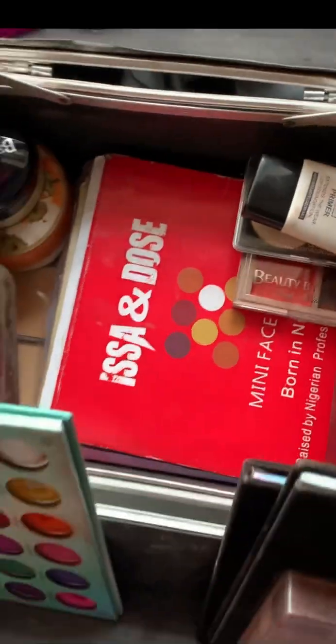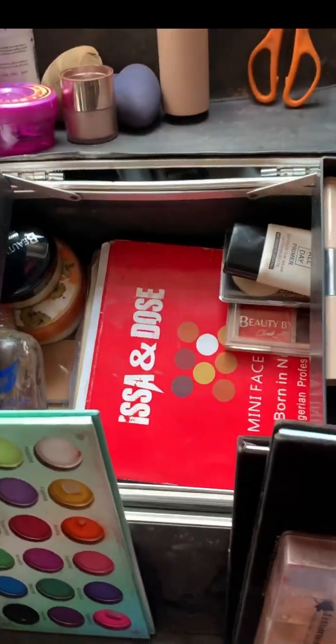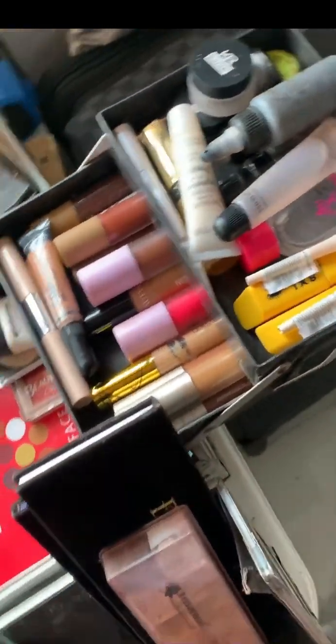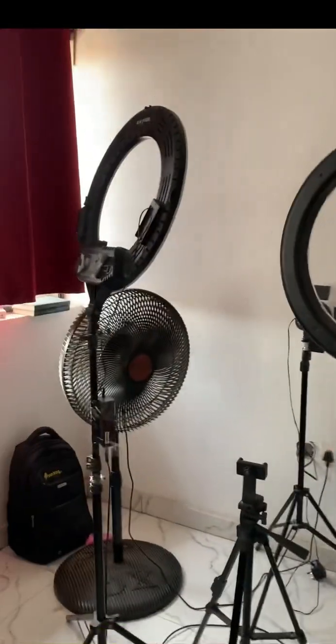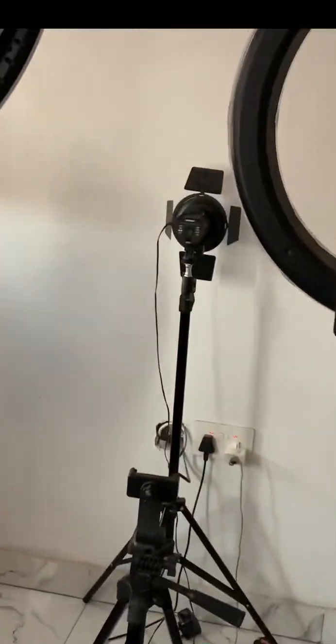Hello, let me take you on my glam journey. But before then, let's see the makeup products I have. I'm going to be using a few from all of this. This is my workstation — I have two ring lights, one light for the back, and a tripod. I use a small chair, so let's get into the look.